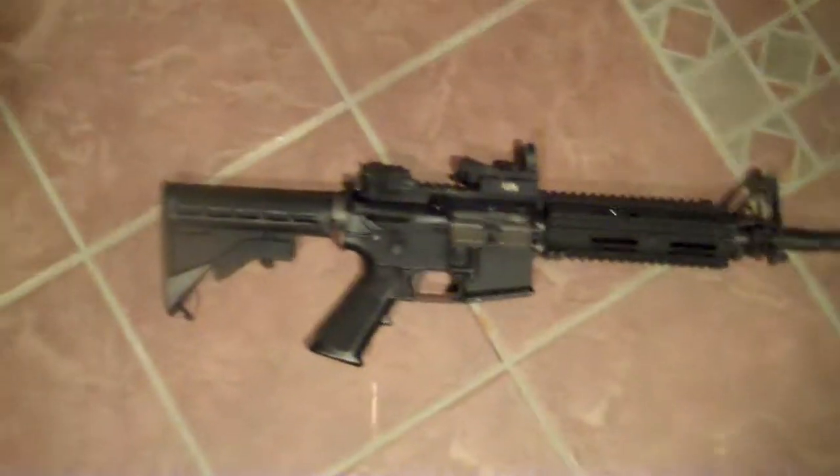Hey guys, it's Levi from Flux Airsoft, and today I'm going to have a review of my KWA LM4.